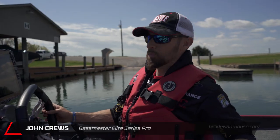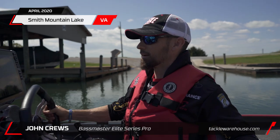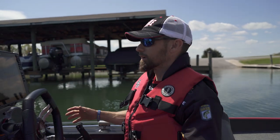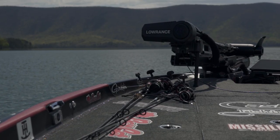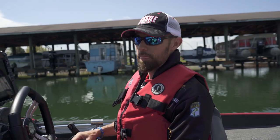Here we are today, early April down here at Smith Mountain Lake, my home lake. We put in with our buddies at Parkway Marina down on the lower end of the lake — a little bit clearer water. I took my kids fishing yesterday, my girls, and that was fun. We caught a few.